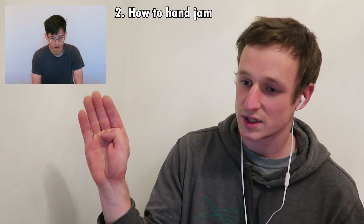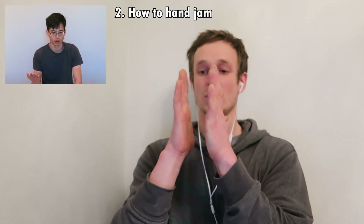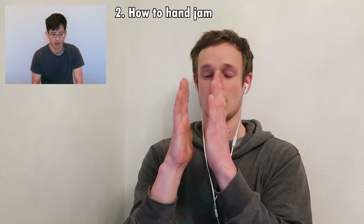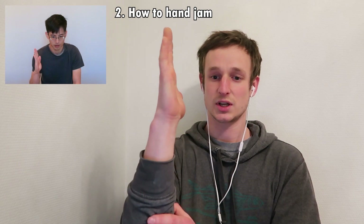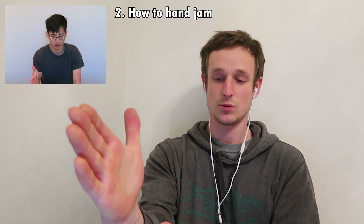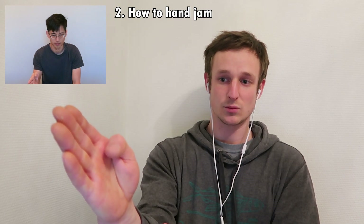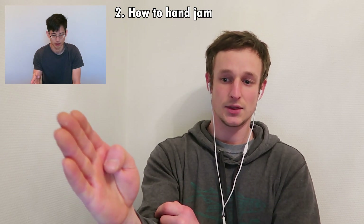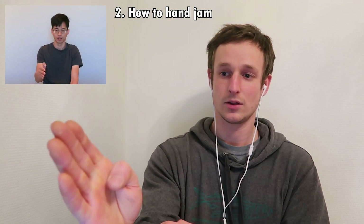When that part is tensed, you can brace the fingers across the crack. The full sequence is: make your L-shape, slot your hand in, move your thumb, press your thumb a little so that area is tensed, and then brace the fingers across. In short: L in, thumb, fingers.